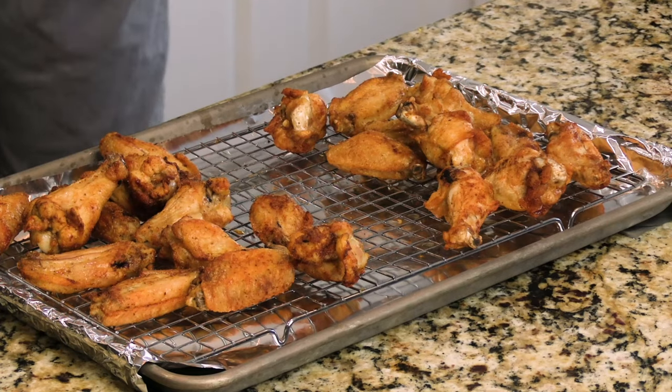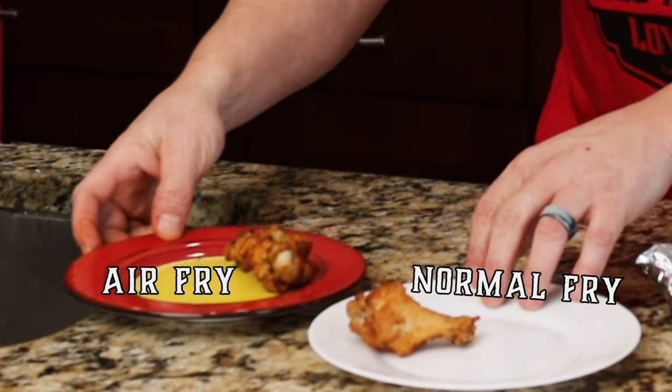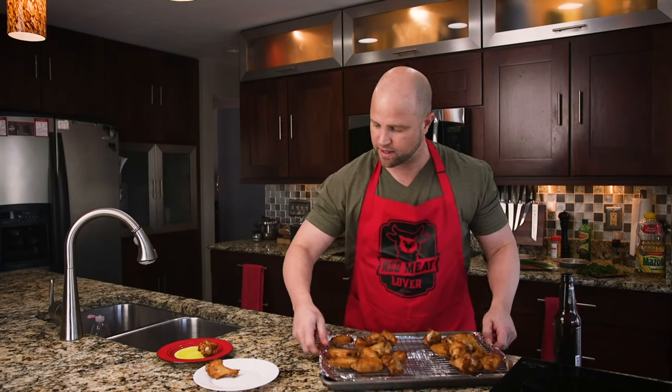Now, if you've seen our videos before, you know our production assistant T-Bone Stone is here. He participates in our blind taste test. He's been behind closed doors. Yo T-Bone, get on up — we're ready to eat some wings.